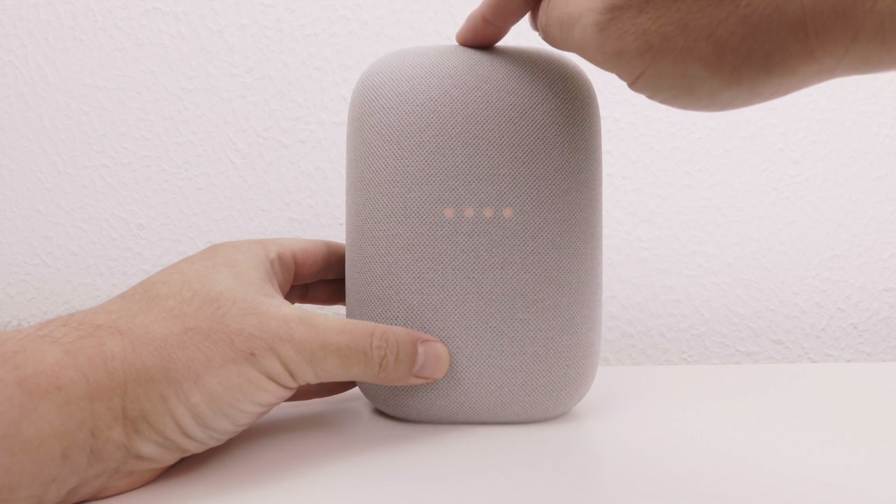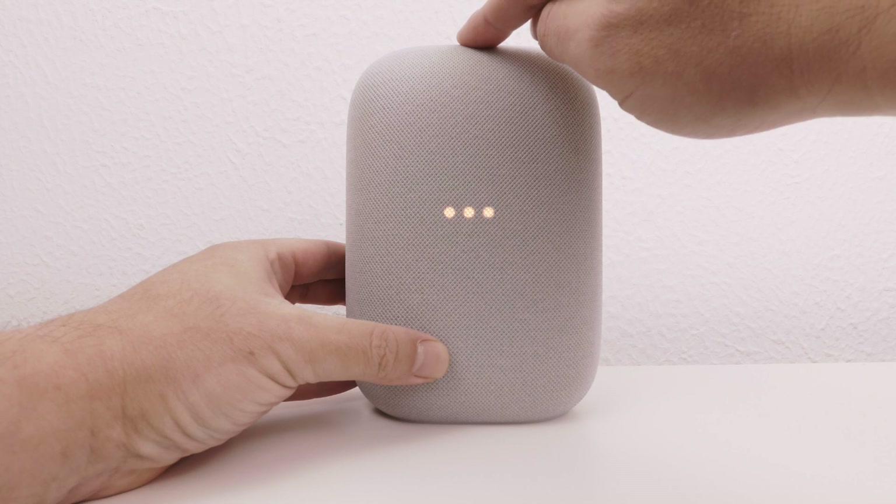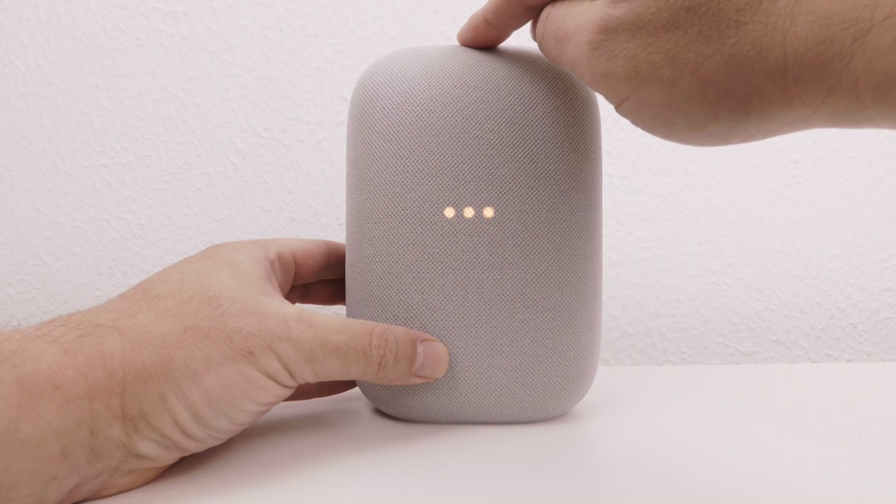After roughly five seconds, you should hear the following message: "You're about to completely reset this device. Release to cancel." By continuing to hold down on the play pause button, eventually we will hear the following chime.